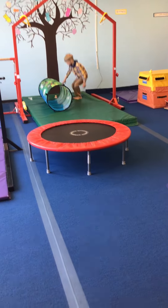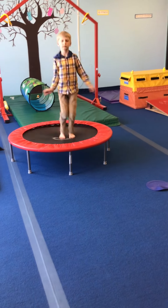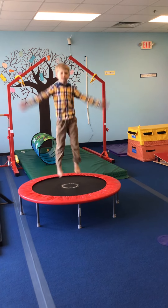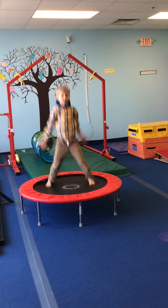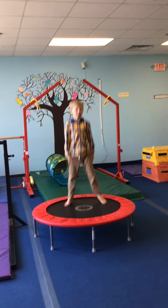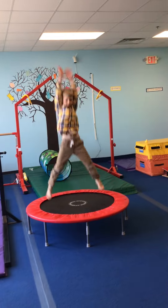Next we're going on to jumping jacks on the tramp, working on our correct jumping jack — together and apart for arms and legs. Your arms are going opposite, so when you're together your hands are down, so legs together. Now everything jumps out. There we go.